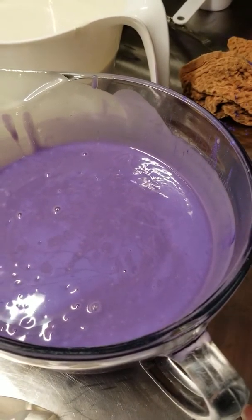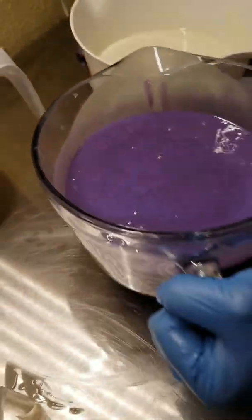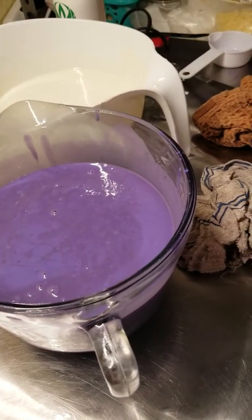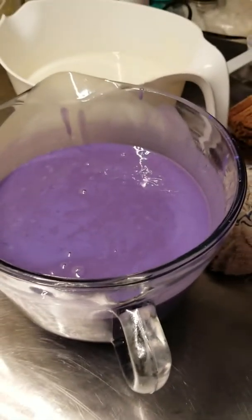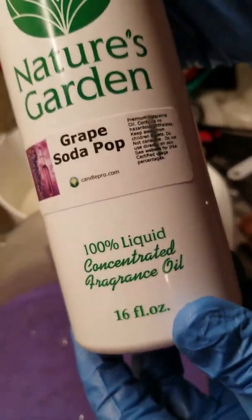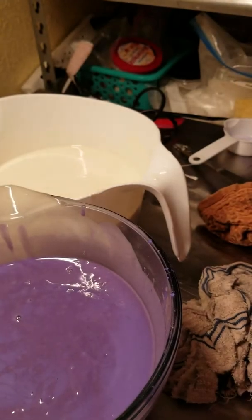More mess to clean up cause I am messy. And we're gonna add the fragrance oil and then pour this pretty thing. I have to measure my fragrance oil. Today I'm using Nature's Garden Grape Soda Pop. This will discolor my batter at first, but after it cures it'll go back to the right color.